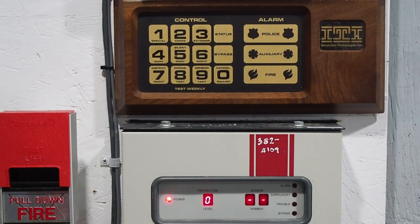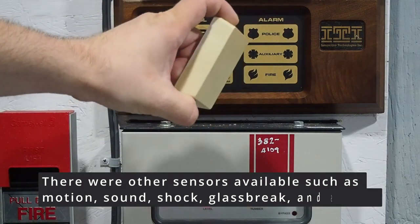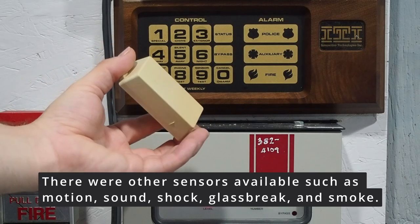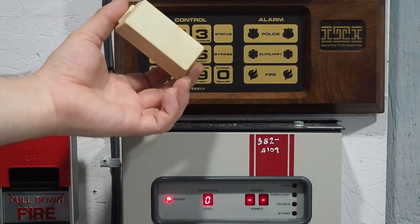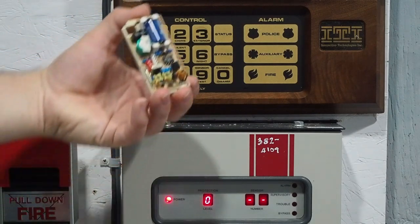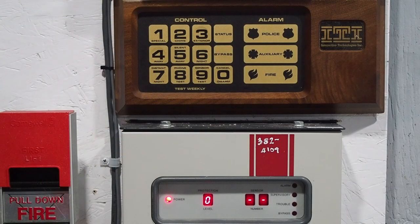This was intended to be a wireless system, so you would have sensors like these — this is a door/window sensor — and as you can see, they look very similar to the newer ITI Interlogix learn-mode sensors, but the circuit board is completely different on the inside. It's not compatible with newer ITI systems; it only works with the SX series and the original Caretaker — not the Caretaker Plus, but the original Caretaker.